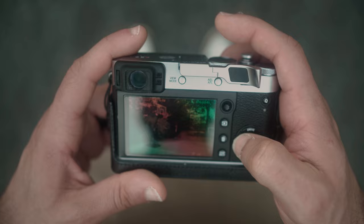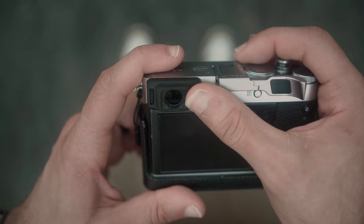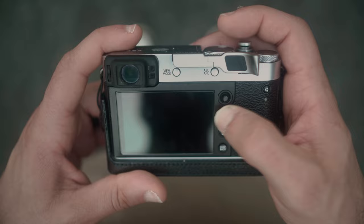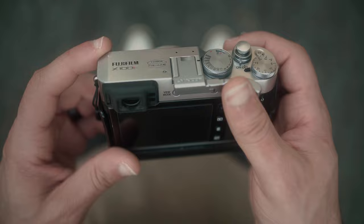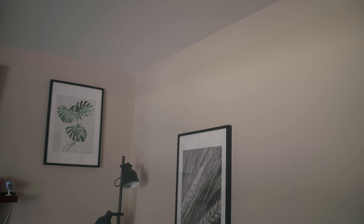One downside: on my X100F, I keep the back LCD switched off and the camera is smart enough to still use it when hitting the playback button. However, it will not use the back LCD for menus — instead it switches from OVF to EVF and forces you to bring the camera to your eye to change settings. I absolutely hate this. Interestingly, the X-Pro 1 does not do this; it always uses the back screen for menus and playback unless you bring the viewfinder to your eye. I'm not sure why Fuji regressed on this.